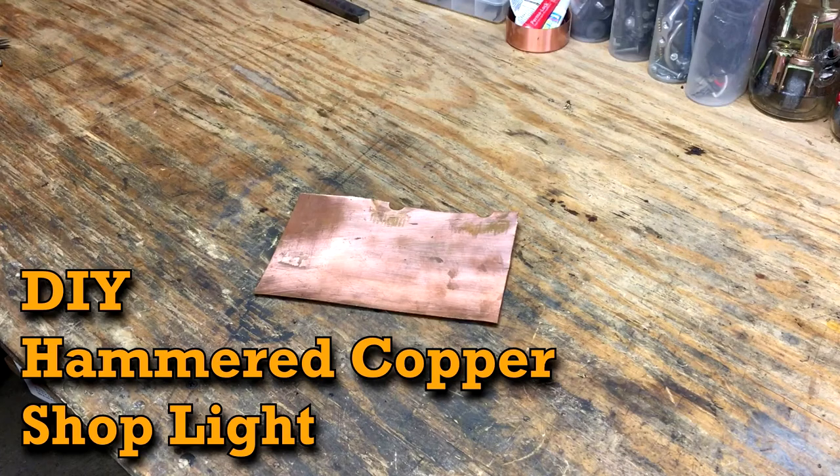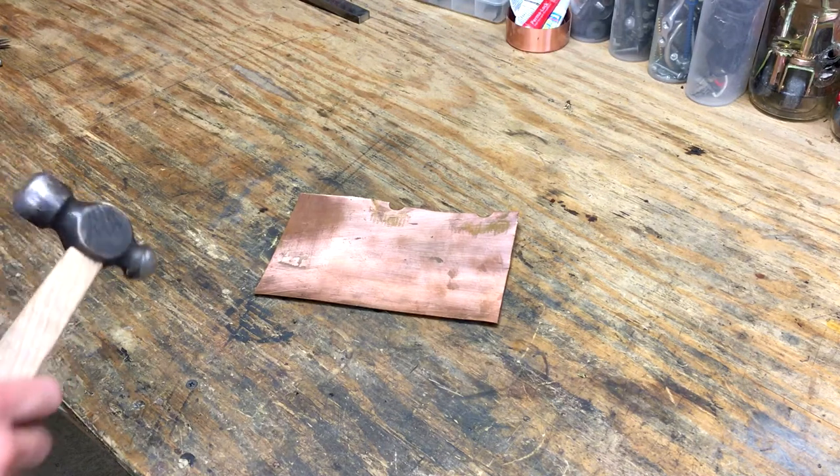I wanted a lamp for over by my milling machine since the machine itself kind of cast a shadow on the workpiece. I had a scrap of copper sheet laying around so I thought it would be pretty cool to build it out of copper.